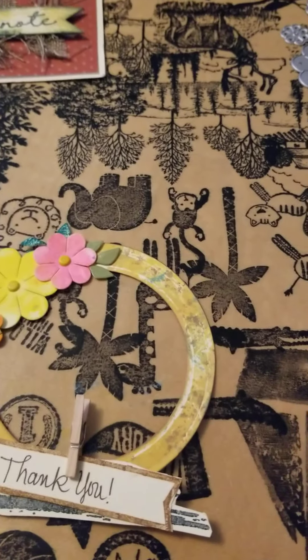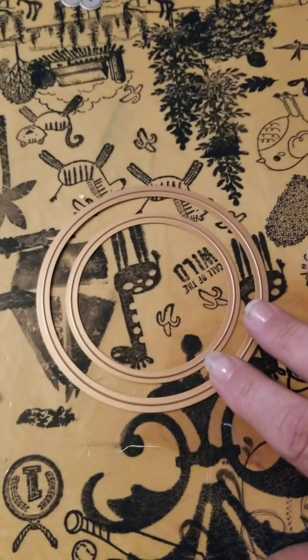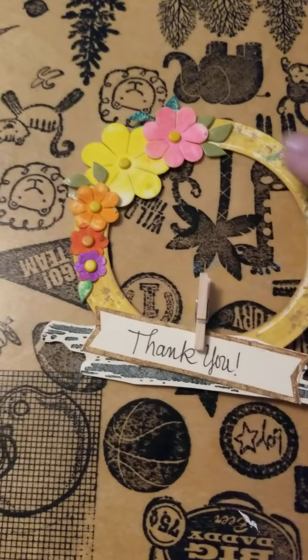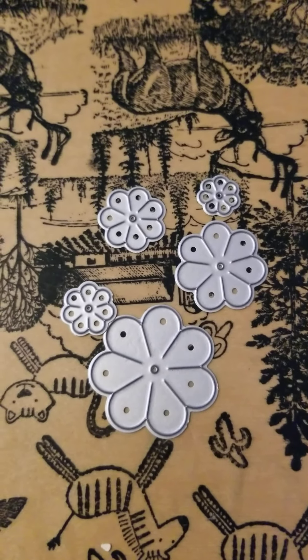When I created this, I used two of the circle dies, just spaced them out a little bit. I used the largest one, then skipped one and used the next one to get the circle part. Then I used these little dies for my flowers and cut those out, picking a few colors that I wanted.